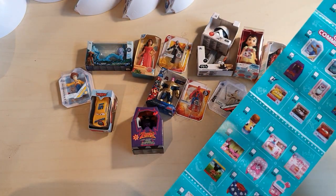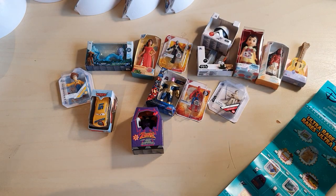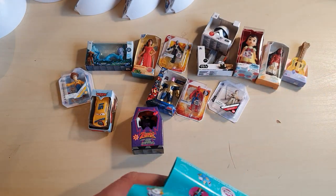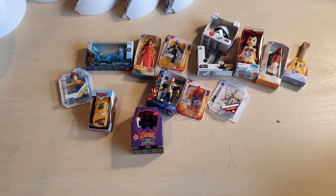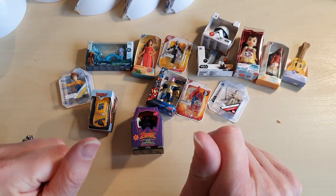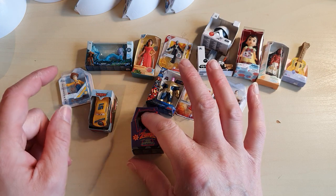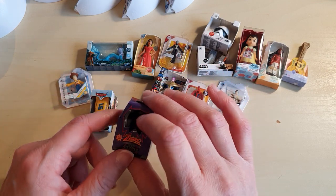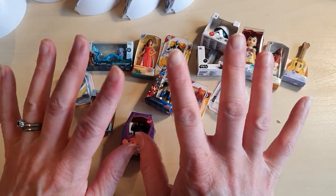So that was pretty good to start with. I still have got three more of these balls to open, which I will do in another video, and we will see what my Disney collection looks like once I have opened those ones. I hope you're keeping well and just generally that life is treating you kindly. Look for the joy, look for the happy moments — love you lots and take care, bye bye.